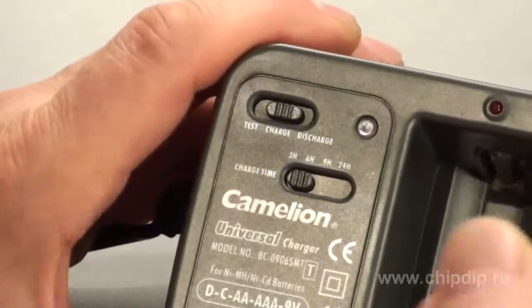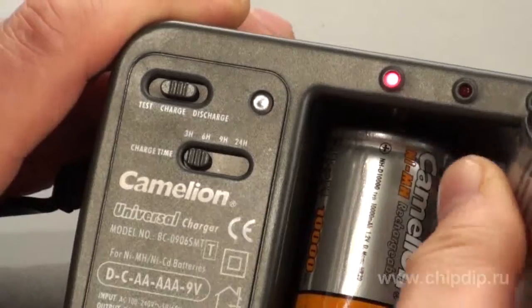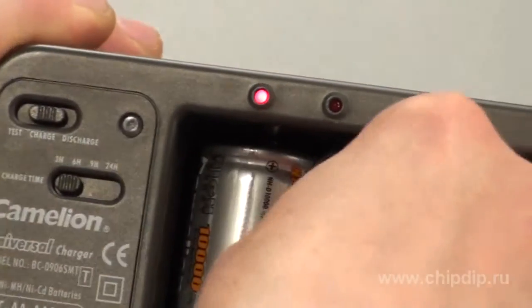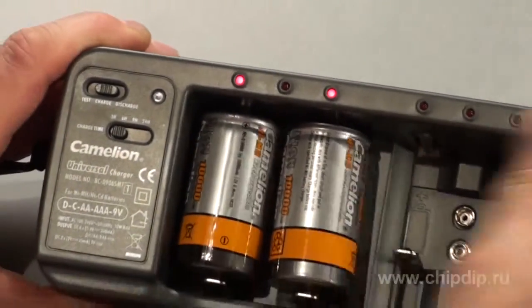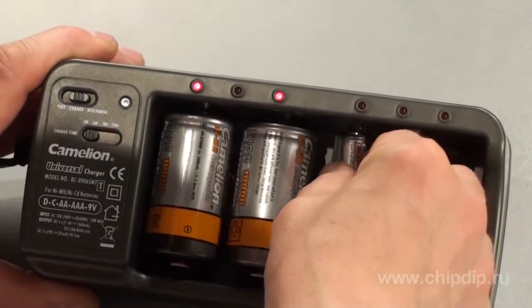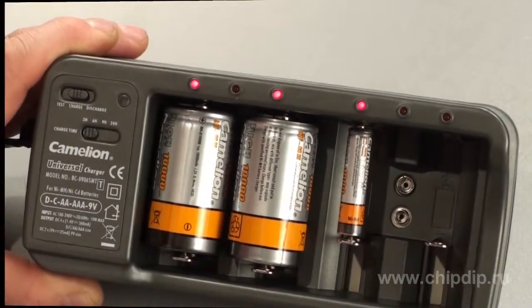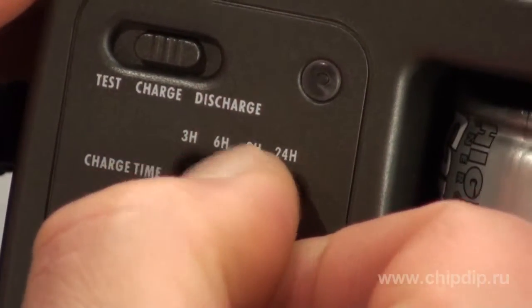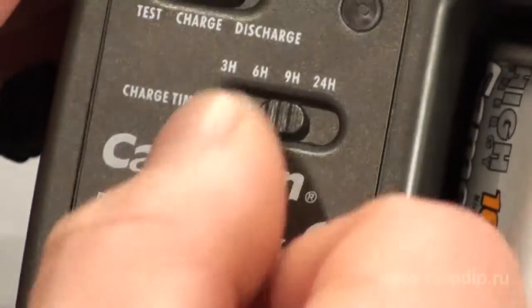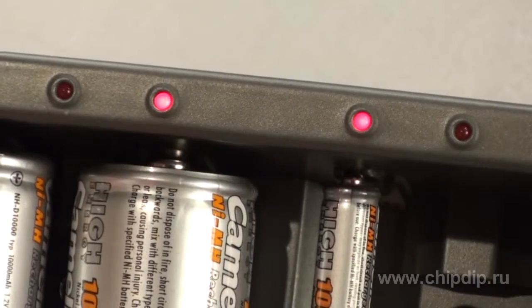Before charging, turn on the charge mode. After that, insert the batteries into the slots. The indicators of the slots occupied by the batteries will turn on. Set the charge time. When the time is out, the indicators will turn off.